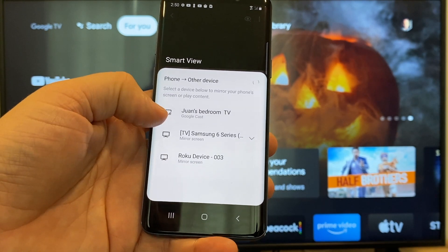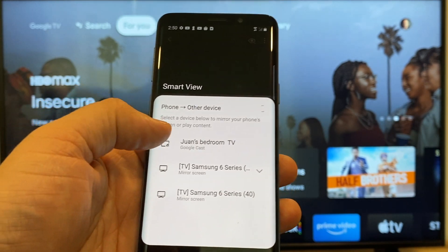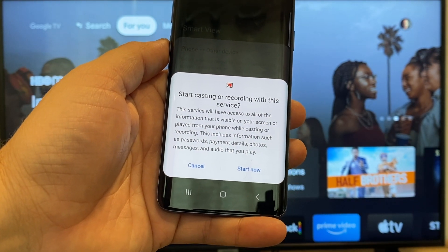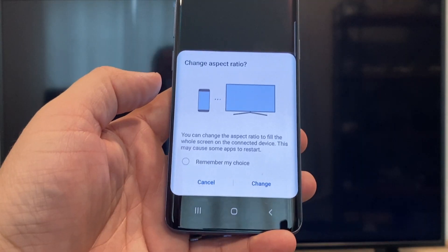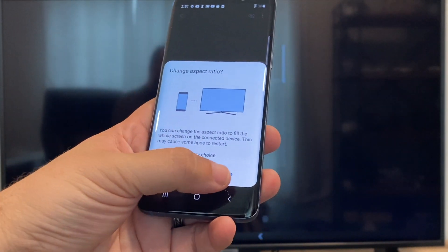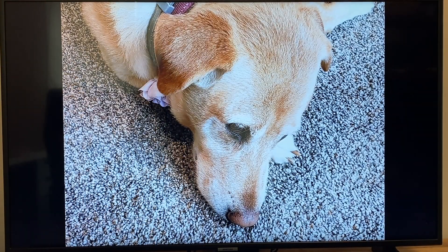Here on the top one you'll see where it says Juan's bedroom TV and it says Google Cast — that's where my Google Chromecast is. All you do is just tap on it and it'll say start casting or recording with this device or service. Just click on Start Now. It'll ask to change the aspect ratio because right now it's in vertical mode. I'll just hit change and then right there it's casting this picture right onto the TV, and it looks pretty good.